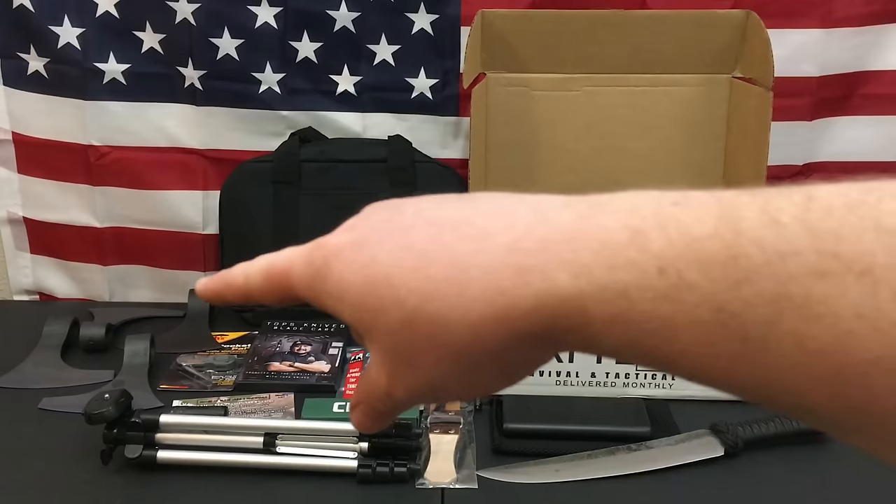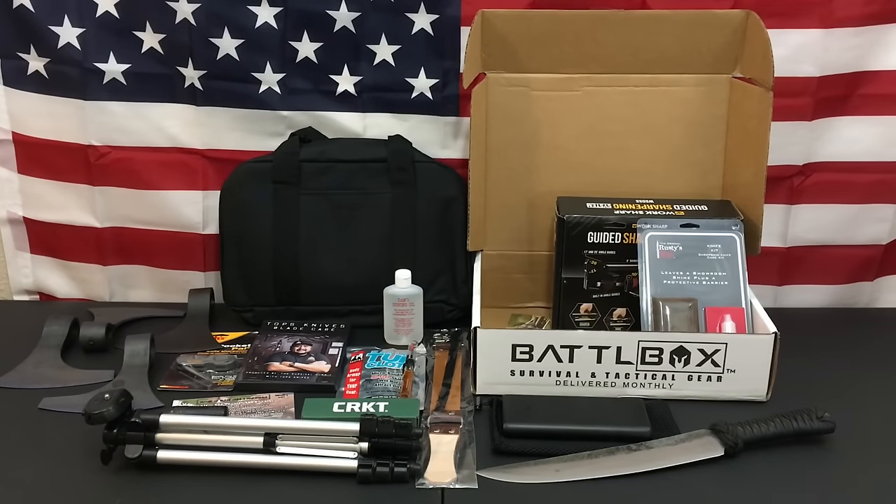We have some awesome knives, we have my Viking Axe orders, and if you want to know more about those you can definitely check my Etsy store down in the description box below.